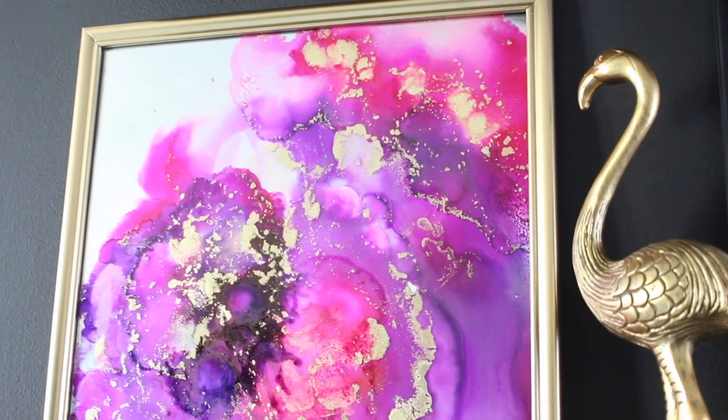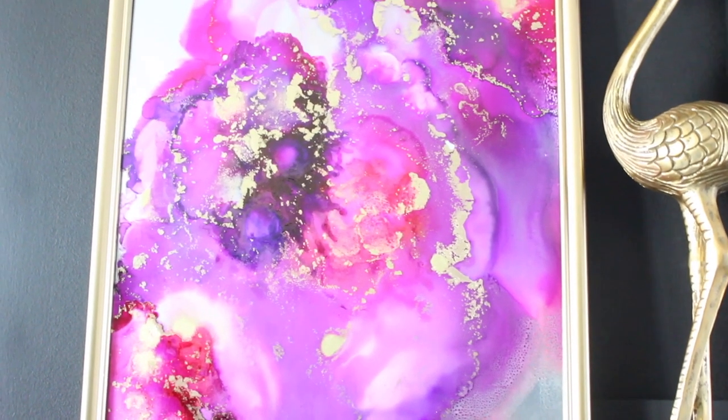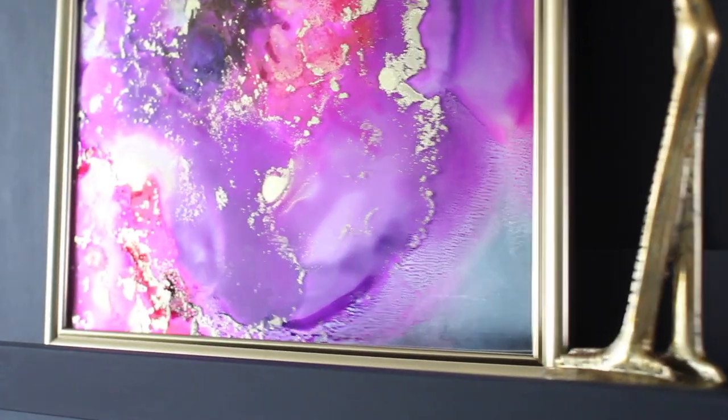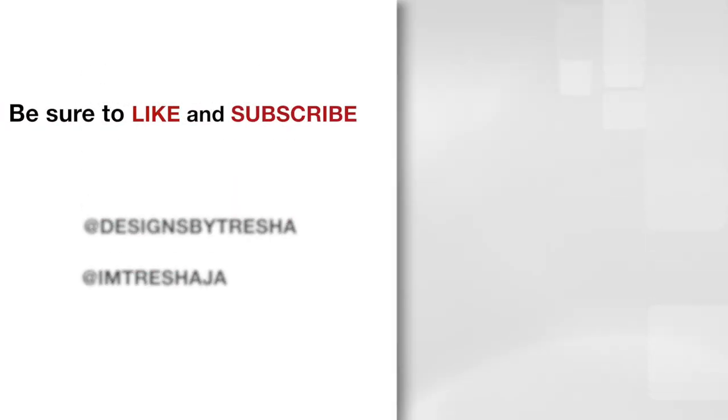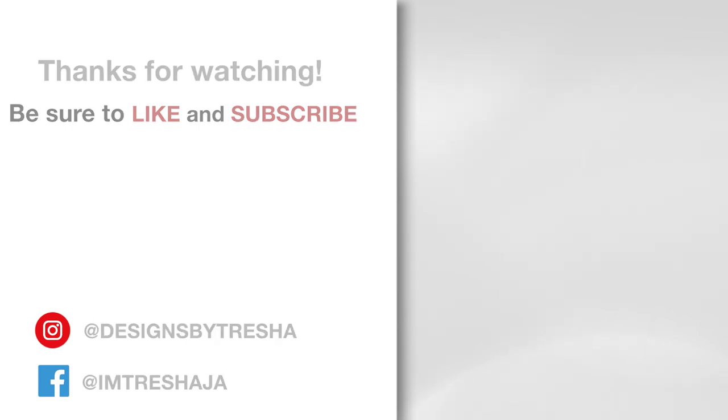This is what it looks like with the gold frame — which one do you like better, the black or gold? That is so beautiful! Has anybody tried this? Thanks guys for watching — make sure you check out all of my videos and hit the subscribe button. If you like what I did, hit the like button too and share it. On Instagram I'm at Designs by Tresha, and on Facebook I'm at I'm Tresha J A.